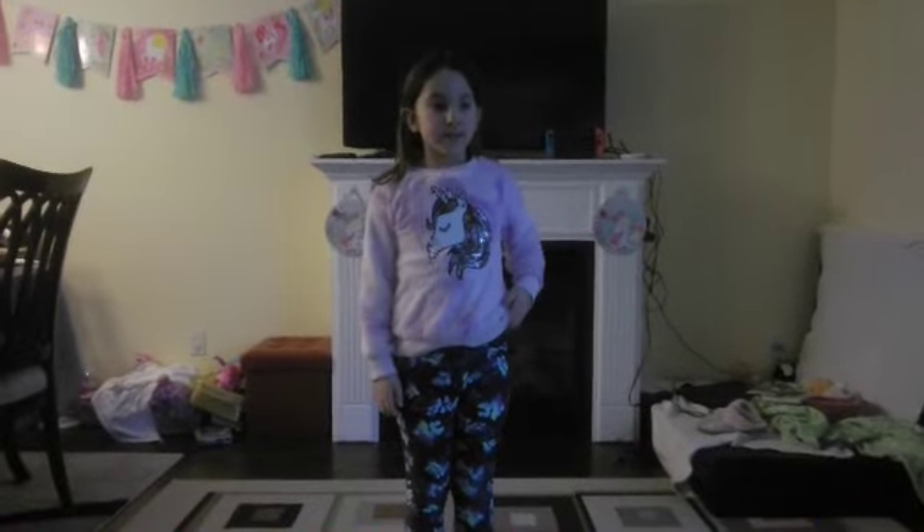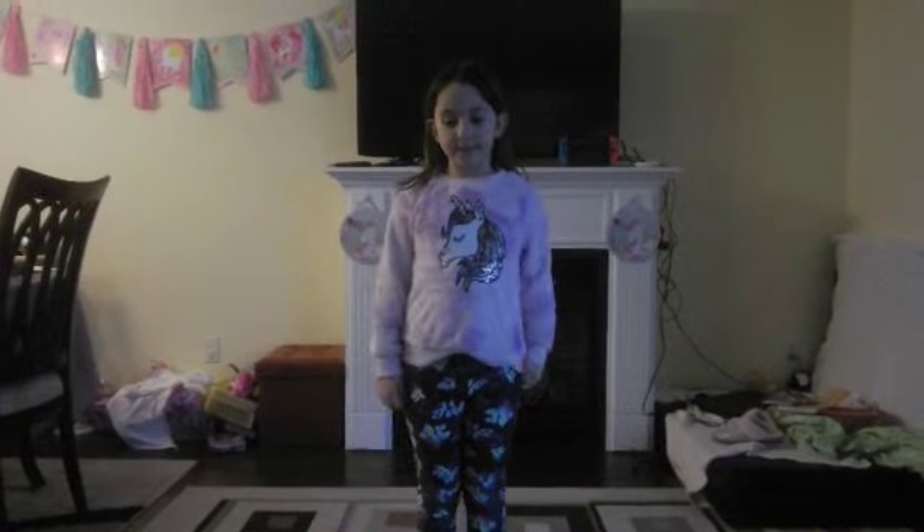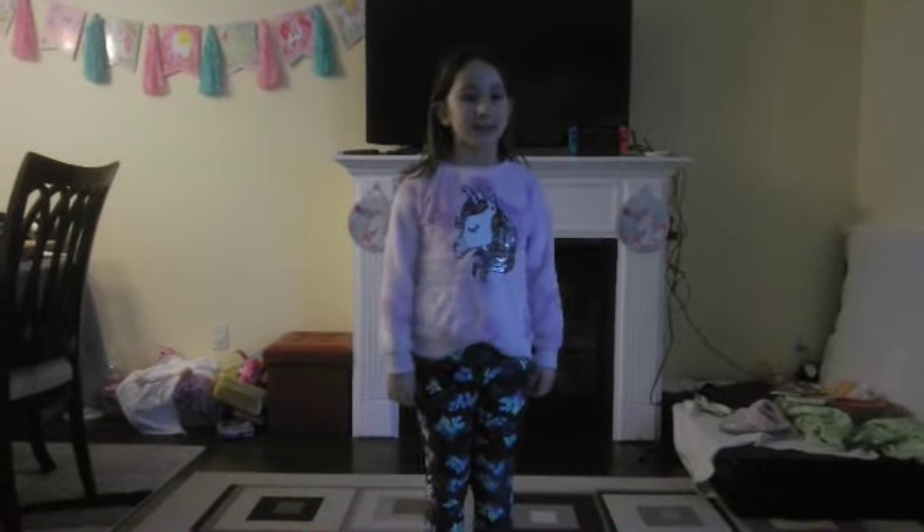Hey guys, it's Emily. Today we're going to do a stretch video.